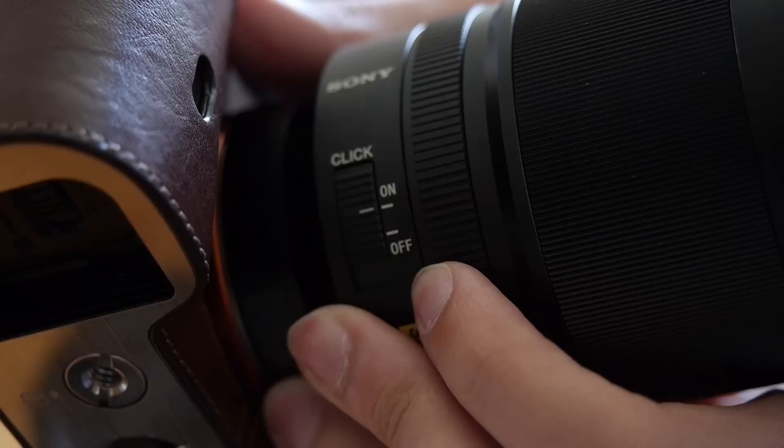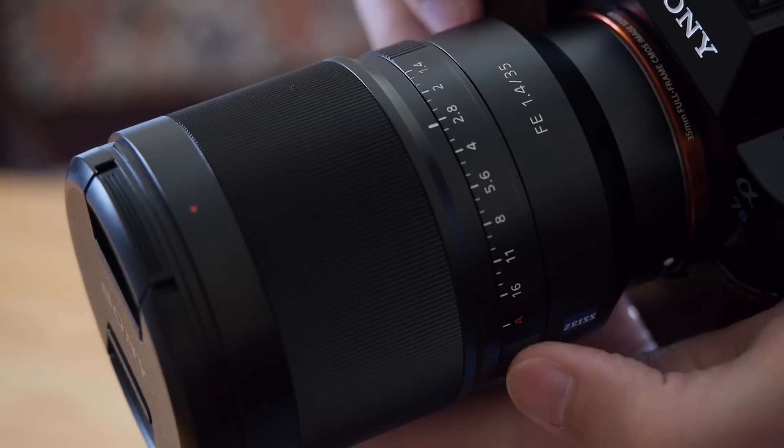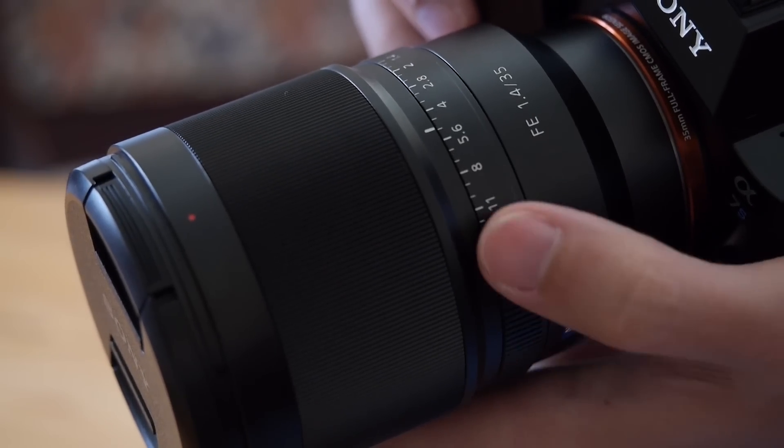Another nice thing is that you have this click switch here, on and off. If you switch it off, the aperture ring becomes very smooth without any clicking mechanism, which is something that filmmakers would certainly appreciate.